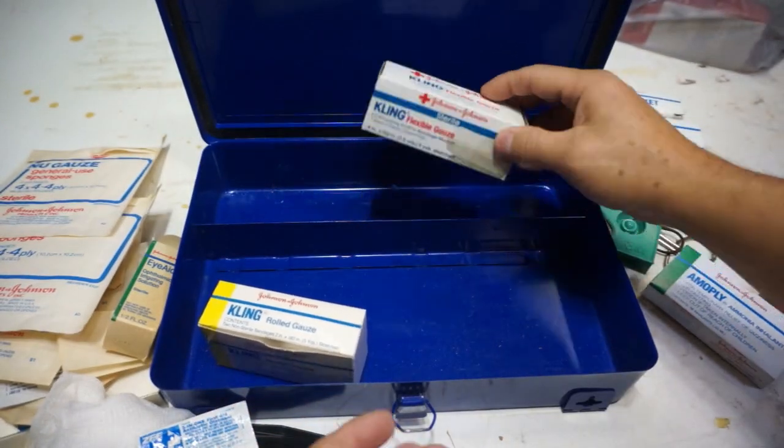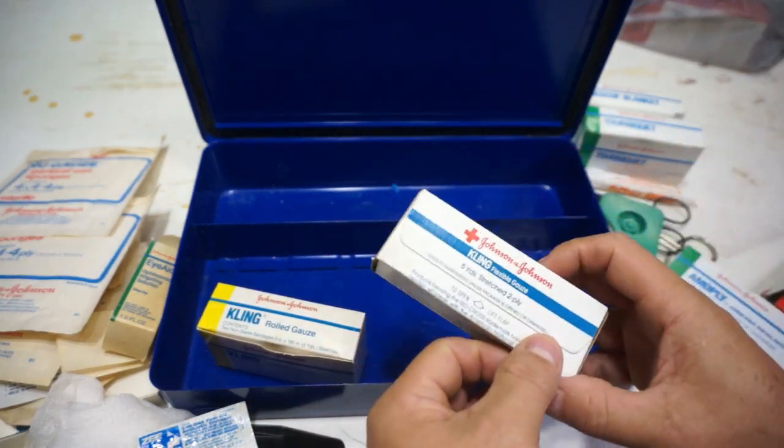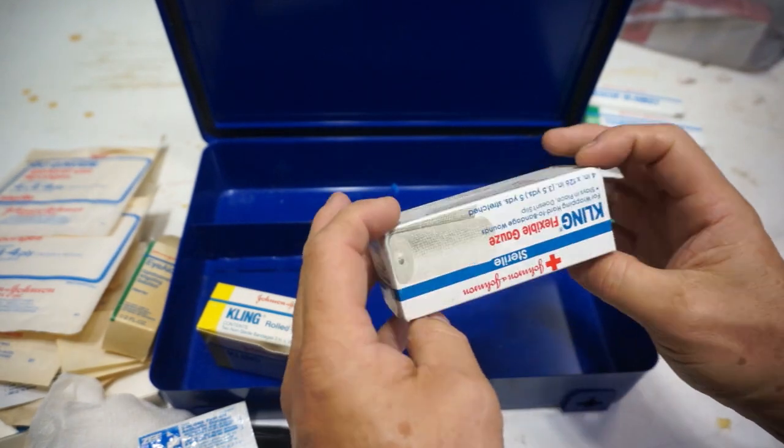Here's another triangular bandage, and here's roll gauze — they call it cling roll gauze. This says non-sterile too, do not place on open wounds. They want you to put sterile gauze on it first before you wrap. This actually looks pretty good, so we'll keep that. And here's their flex gauze — this looks newer and doesn't look like it was part of the original kit.